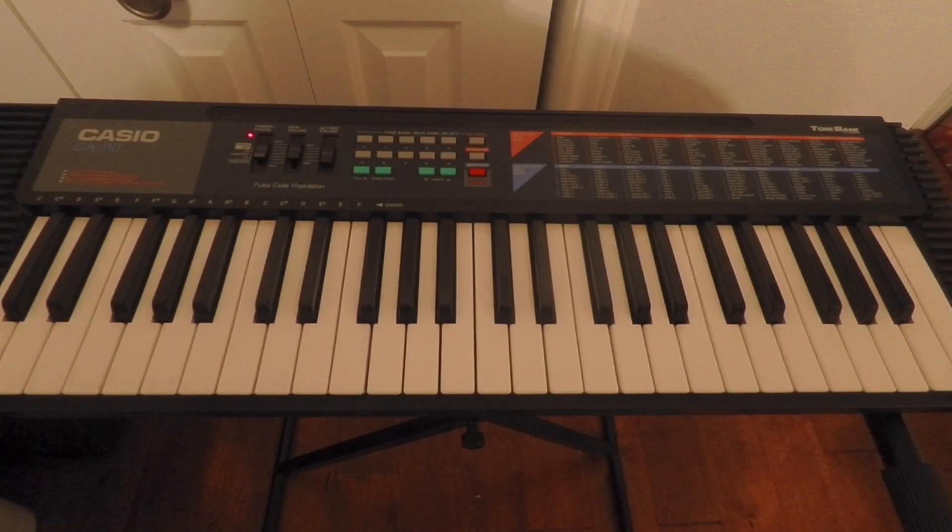Today we're going to be working on a Casio CA-110, a battery operated keyboard — by far the worst that I own. I really thought it would do this song justice. We are set on the muted guitar setting, which is setting number 27 in case you've got one of these lying around. It's about as close as I could find to the marimba-esque kind of sound that you hear on the ringtone itself.